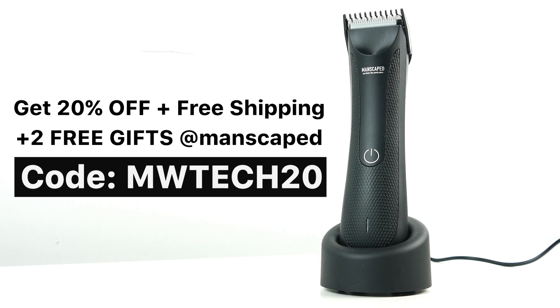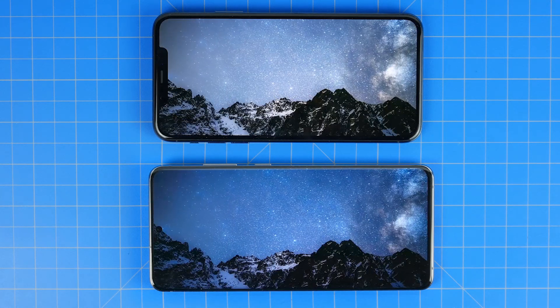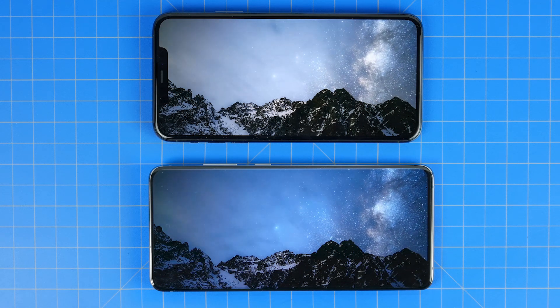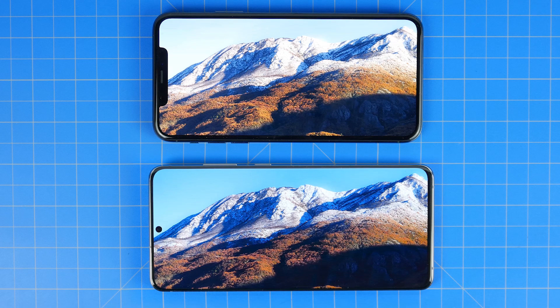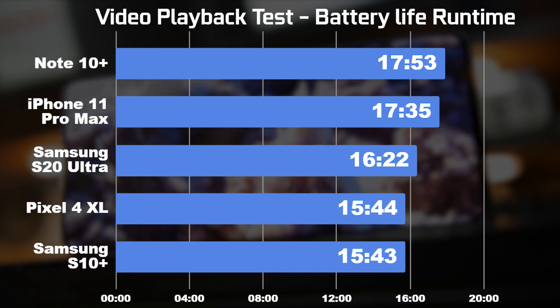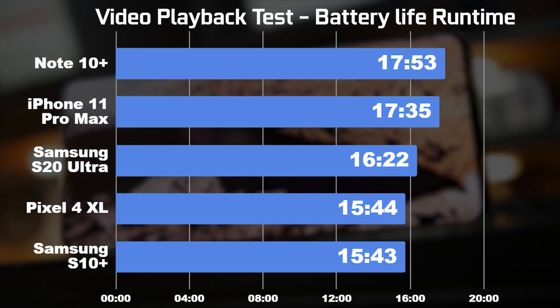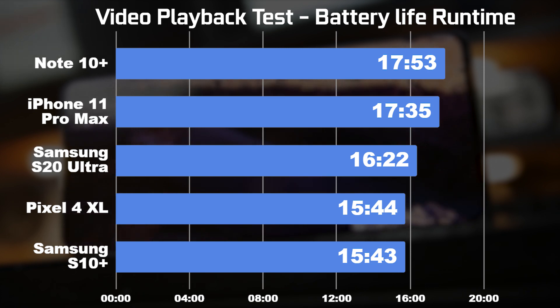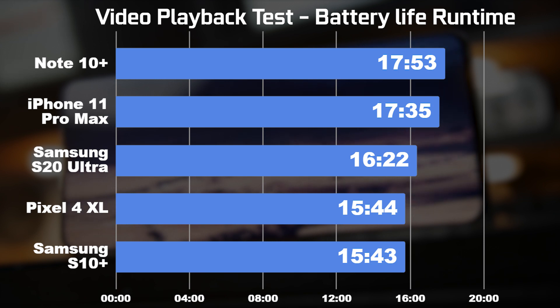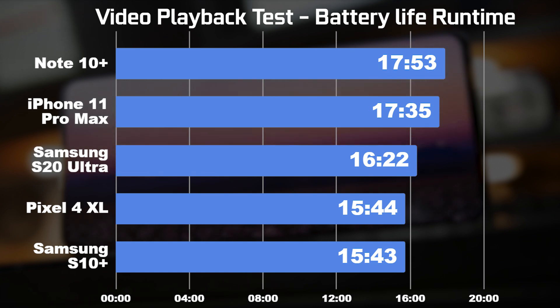Big thanks to Manscaped — now let's get back to the battery performance test results for the S20 Ultra. The first test is our video playback test, where we play a high-definition video on the VLC app on both Android and iOS, set brightness to 50% in airplane mode, and loop the video until the battery dies. The longest runtime was the Note 10 Plus at 17 hours and 53 minutes, second was the iPhone 11 Pro Max at 17 hours and 35 minutes, third was the S20 Ultra at 16 hours and 22 minutes, and the Pixel 4 XL and S10 Plus both came in around 15 hours — 15:44 and 15:43 respectively.